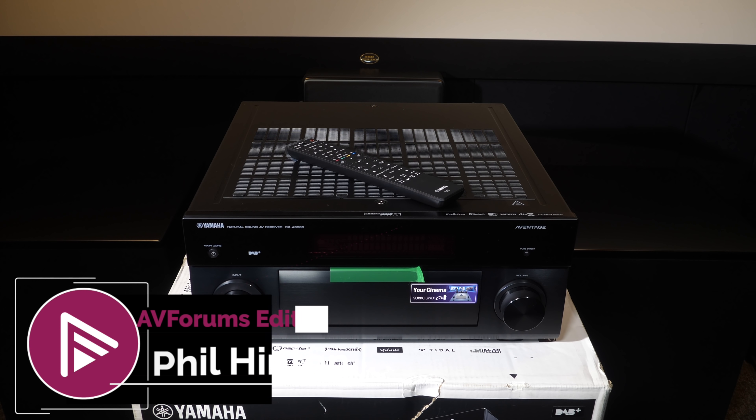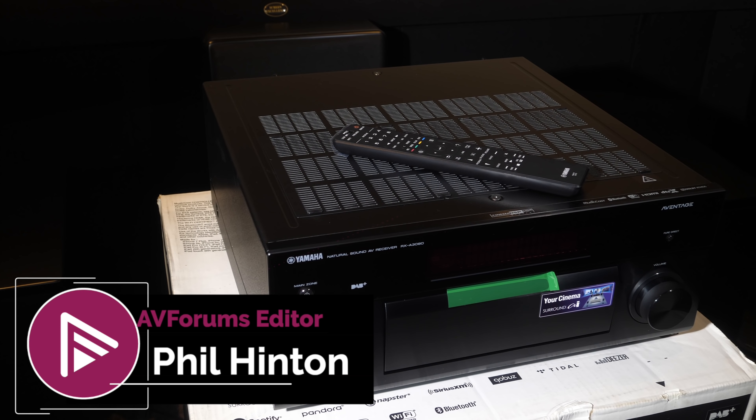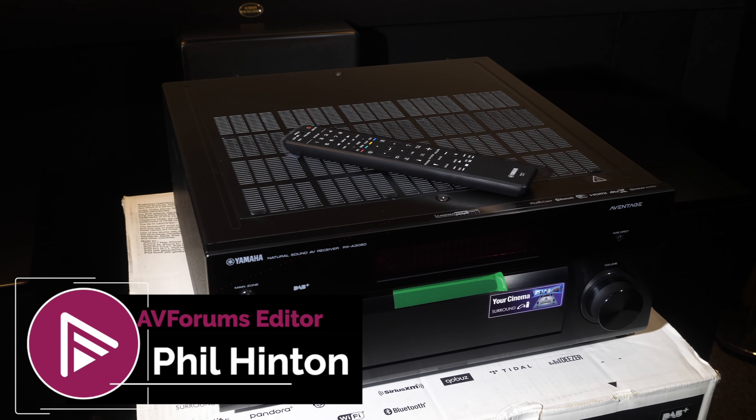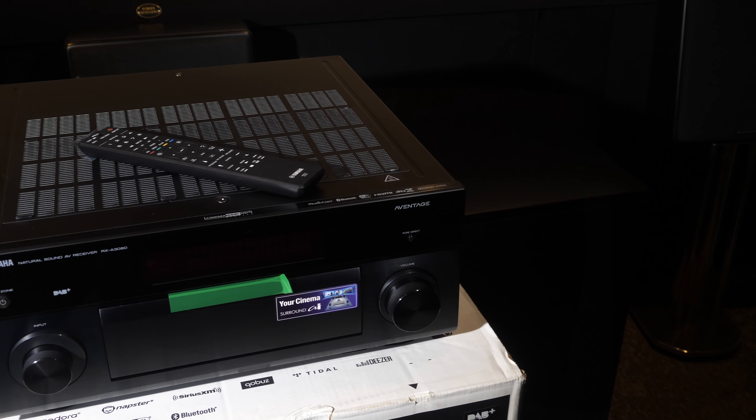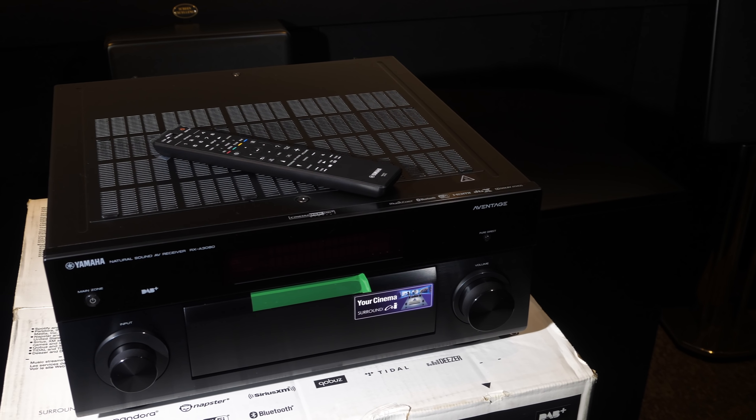Hello and welcome to another video review from AVForums. I'm Phil Hinton, I'm the editor, and I have been since 2003. I'm also a fully trained and qualified ISF and THX audio and video calibrator with 16 years of experience. In today's video we're looking at the new flagship AV receiver from Yamaha, the RX-A3080.